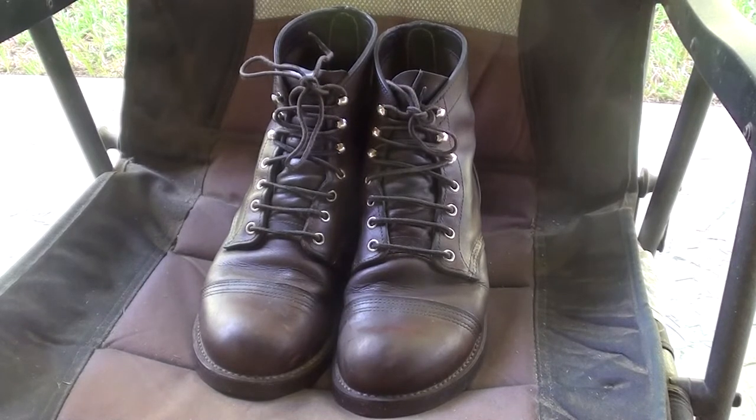And you see this a lot with, for example, the pants with the fake mud on them that sell for about $500. But these are really cool, they're really good looking.